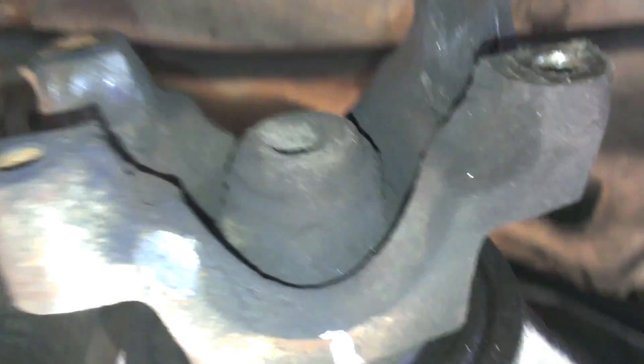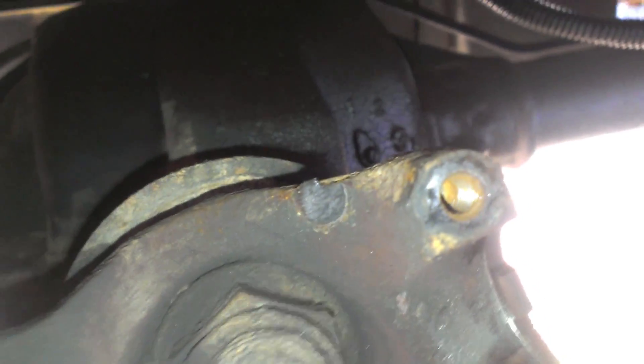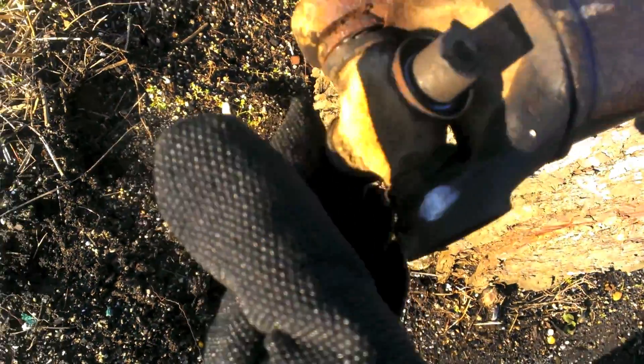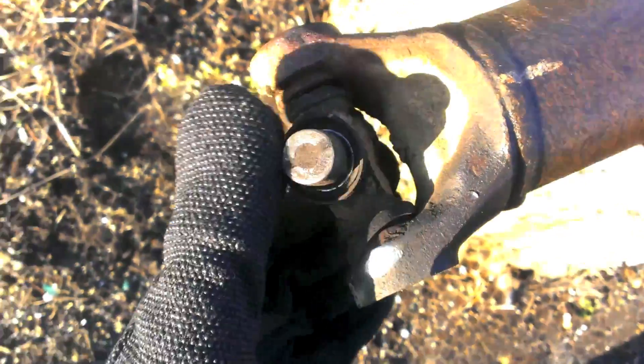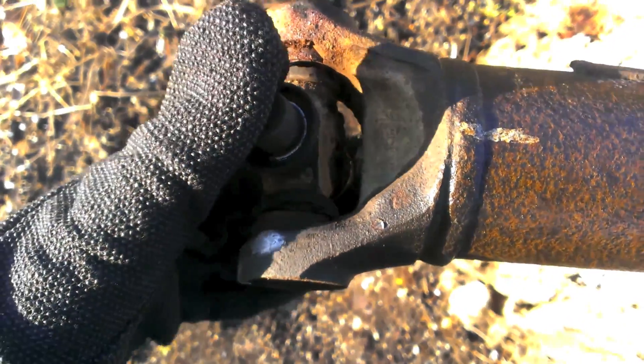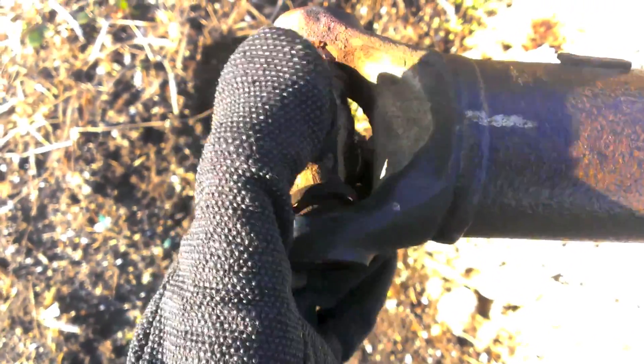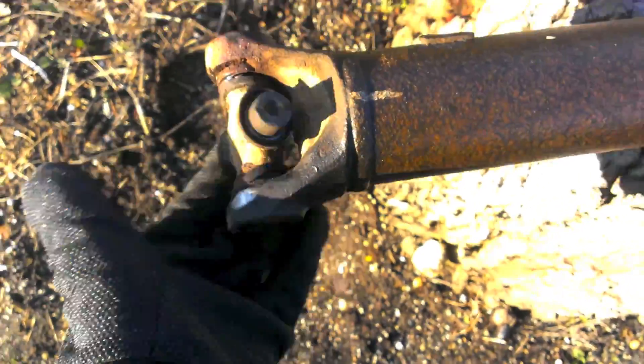A little bit of damage right there — and a little bit over there too. Here are the caps — got a chip out of there and lots of magnetic stuff. As you can tell, there are no needle bearings; they all got ground to a pulp. Not exactly functioning appropriately — yeah, that's pretty messed up.